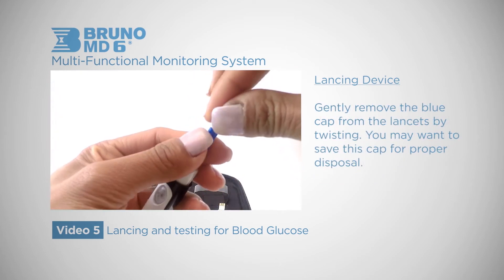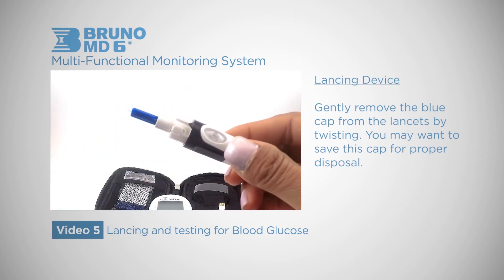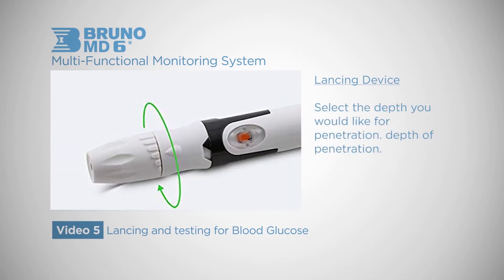Gently remove the blue cap from the lancet by twisting. You may want to save this cap for proper disposal. Place the cap back onto your device and gently twist up until you hear a locking sound. Select the depth you would like for penetration. If this is the first time you are using the device, you can work your way up or down the dials, fine-tuning your process to your preferred depth of penetration.